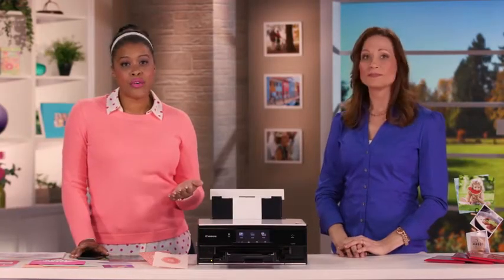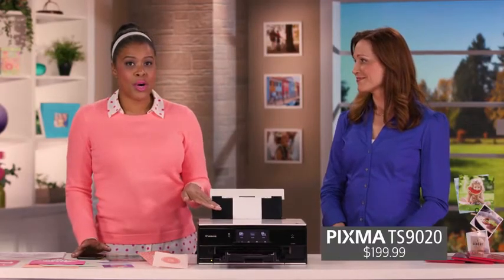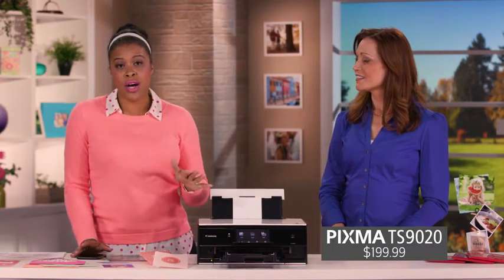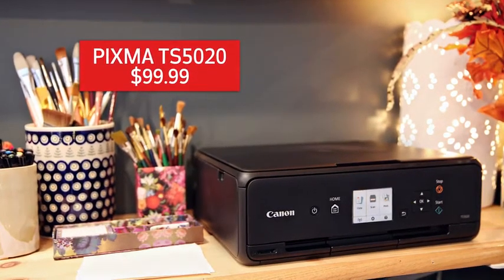So, who do you think would love these printers? You know, if you're a crafter like me and you love to get creative with your printer and you want to use a printer for your everyday household needs, the TS9020 is really the way you want to go. It's like your own home personal photo kiosk. If you're just getting started out or you're a little more cost-conscious, the TS5020 is great. It even has a memory card slot.